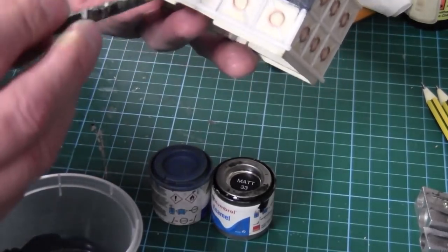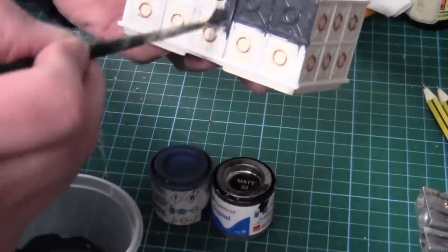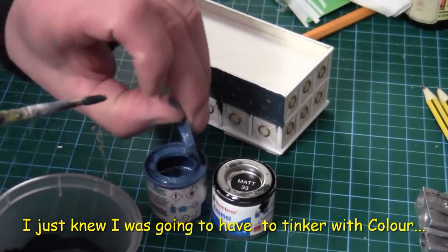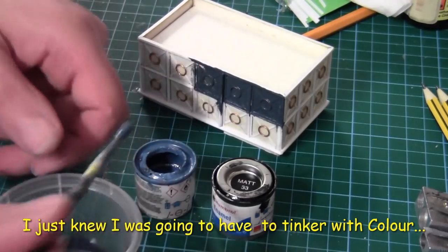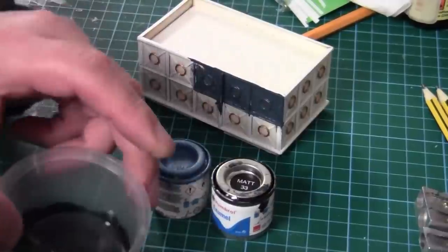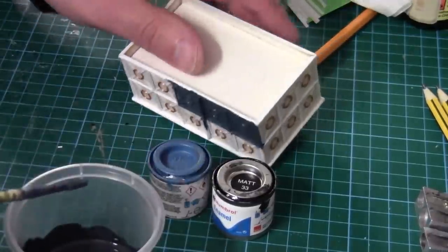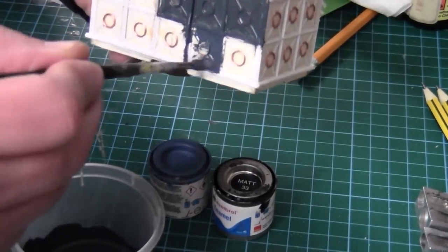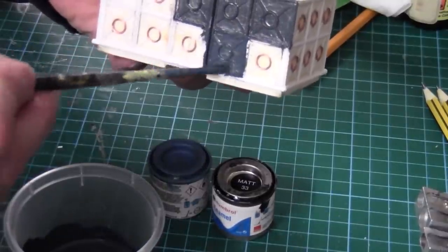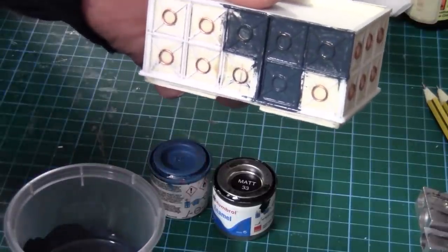I might have to give it a couple of coats — it looks a little bit too black. I think I need to add a bit more blue to it, so it's now going to be four parts blue. Yeah, I prefer that — it's got a little bit more blue. I shall carry on with this and see what it looks like when it's finished.